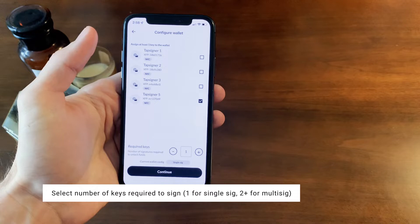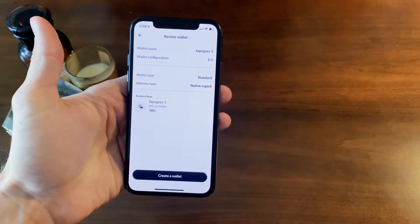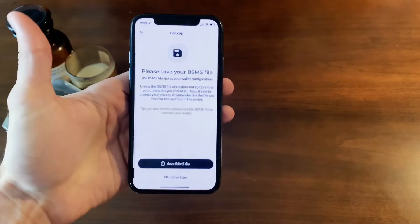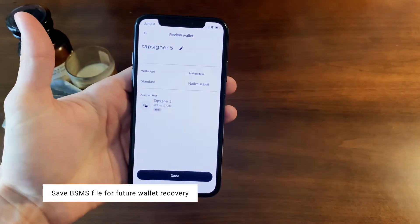Here we're doing a single SIG, but you can also set up multi SIG as well. Review your wallet information and click create wallet when you're ready. You may want to save the BSMS file as well for future wallet recovery.